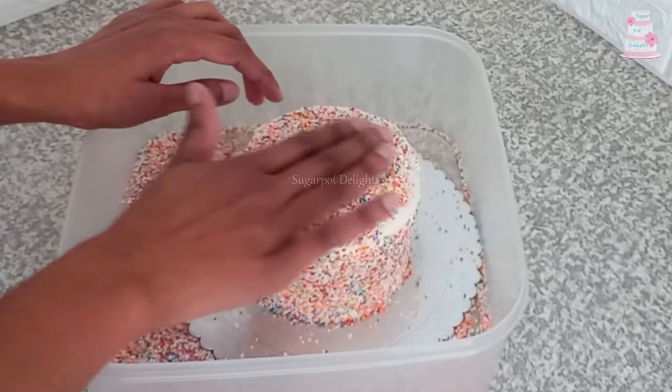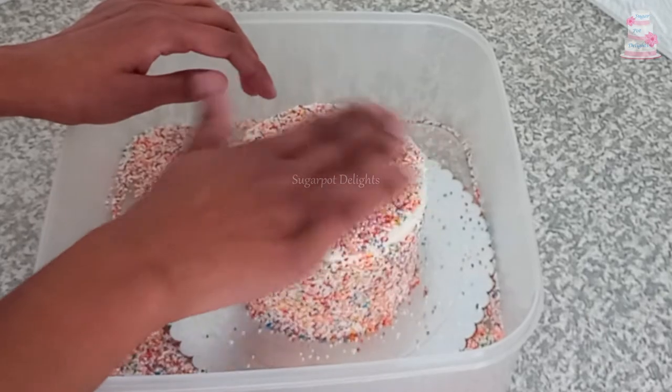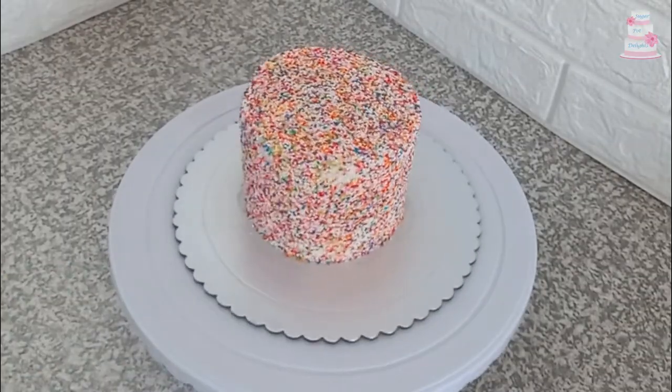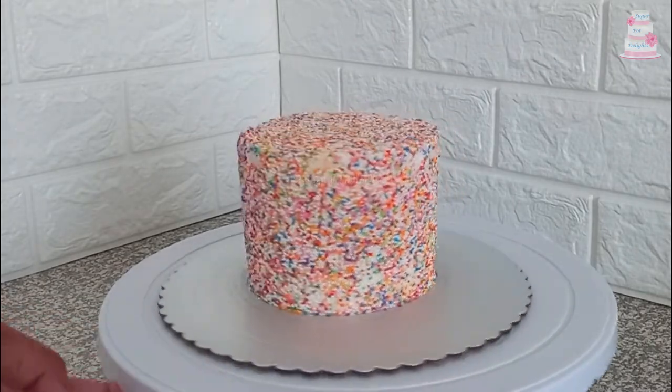Cover up the top, spread it around, and dust off the excess. And here you have a pretty, fun, colourful cake.